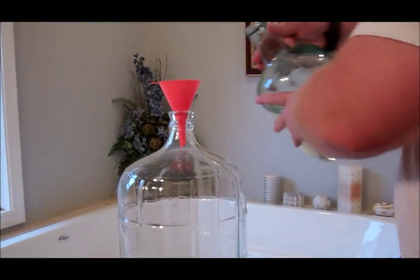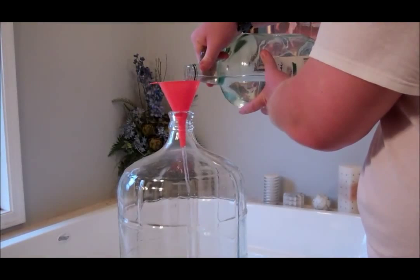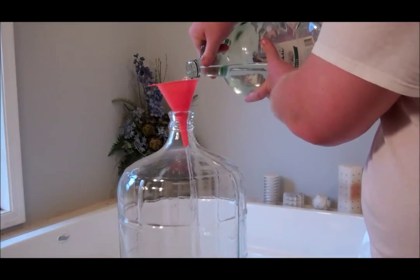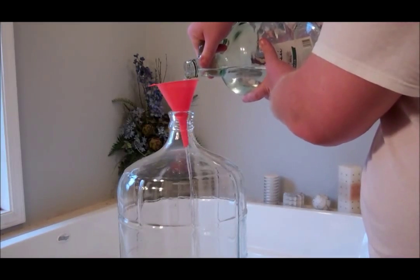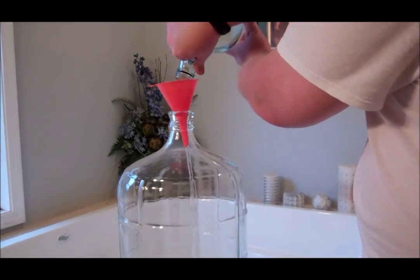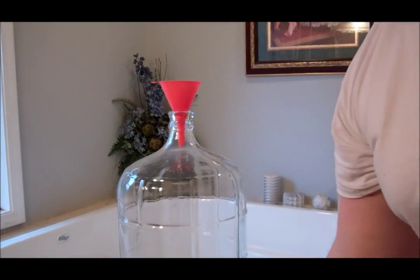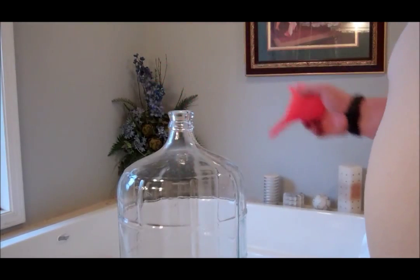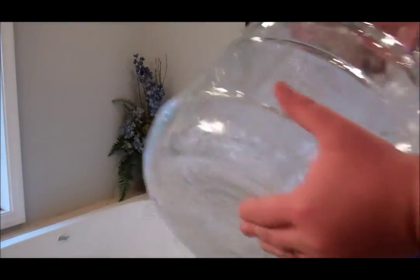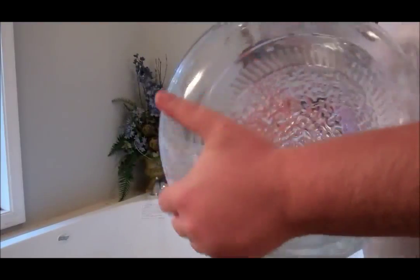We're going to clean out our carboy and get it ready for the final racking. Just funnel this stuff in here — I pour the whole gallon. Once we have our whole gallon in here, you want to make sure the solution touches all any inside part.